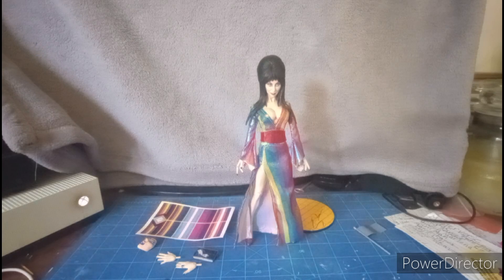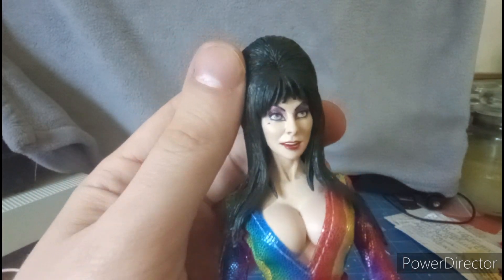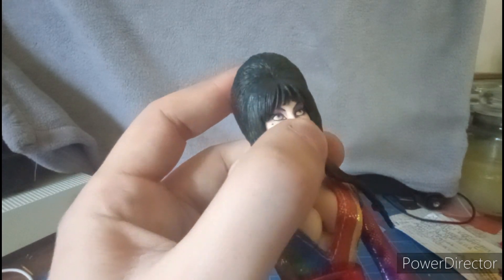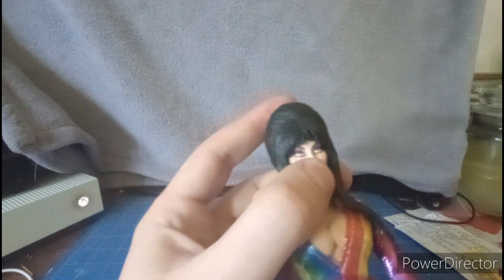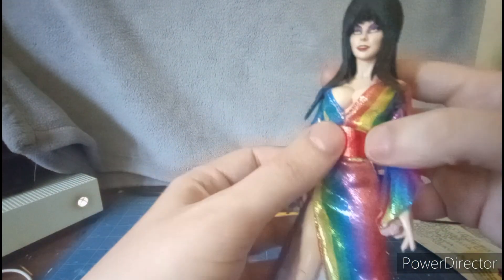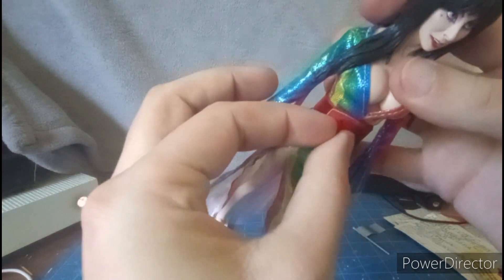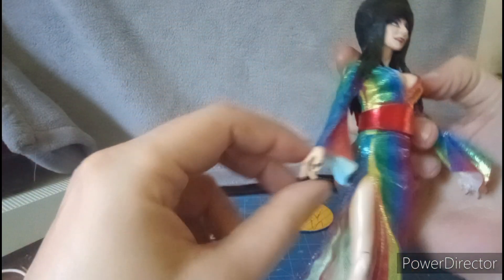Let's get this Mistress of the Dark out of the package. Here we have Elvira outside the package — let's take a closer look. This figure looks really realistic, just like the likeness of Elvira. The makeup looks pretty good, and her face can come off and fit onto other Elvira figures. The dress looks good and she's wearing a red belt that's actually velcro.